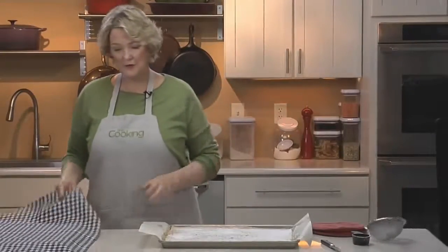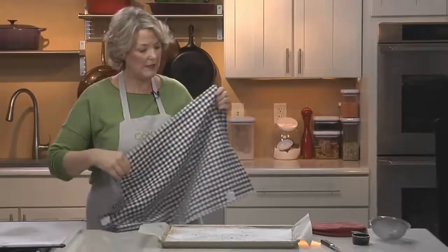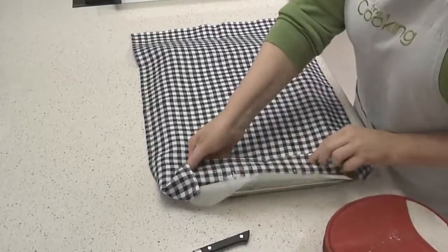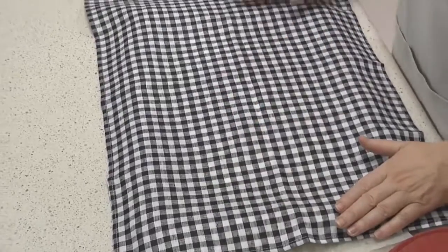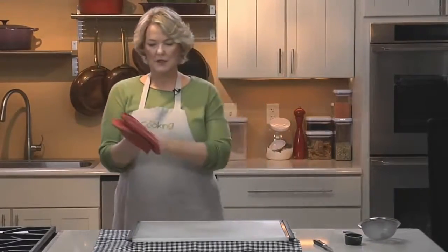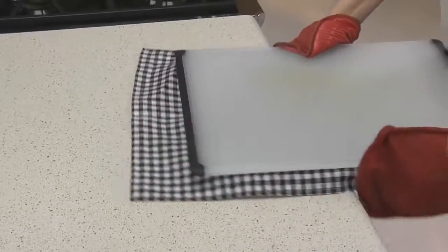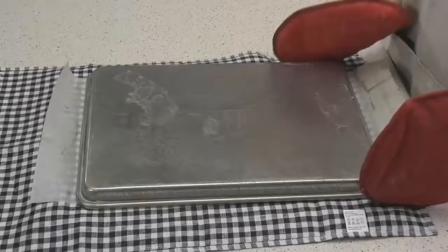First, put a cloth over the cake. You want one short end to be about one and a half inches from the edge — that's the end you're going to use to roll it up. The other end doesn't matter. Then either put a rack or a board over it, and since the pan is still hot, use your mitts. Grab both sides firmly and flip it over.